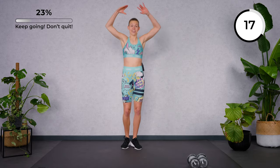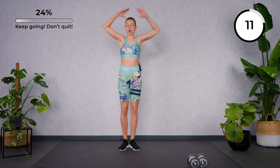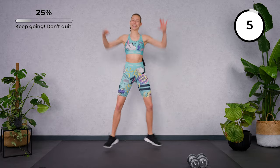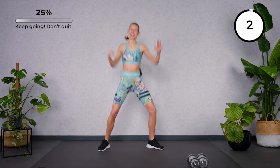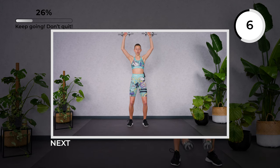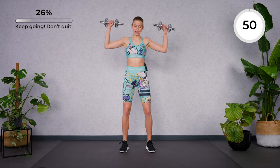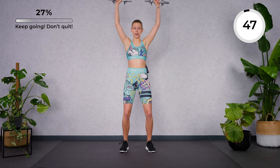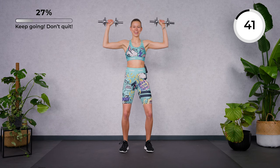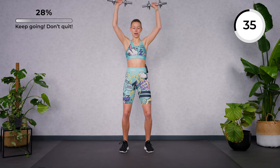Feel the energy that arises in your body. Come on. Let's go for a V-push here — we're going to extend the arms up, bend the legs, activate your core, then push up and lower. Keep the neck long. Find a deep and calm breath.